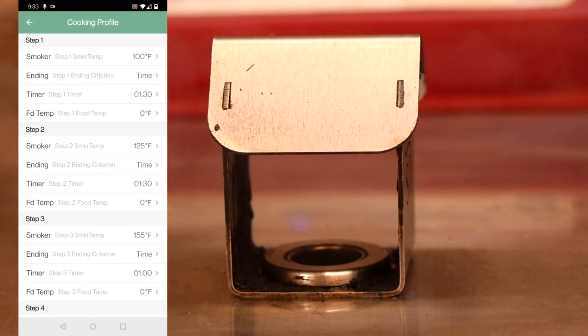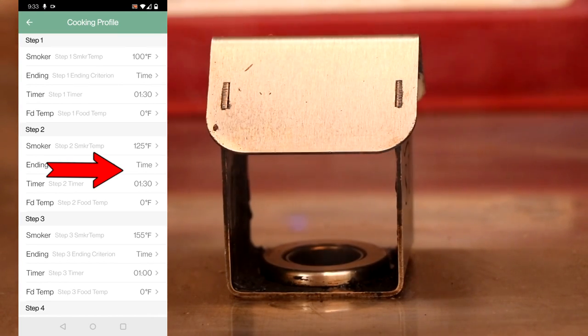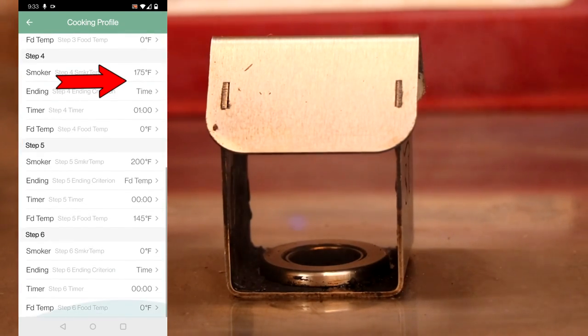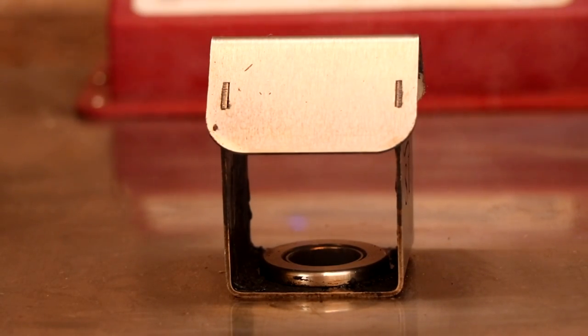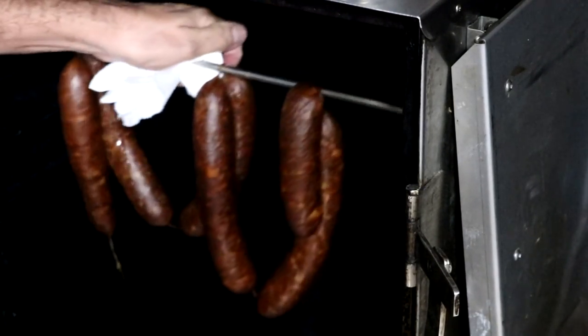Here's the smoking schedule from the app: we start at 100°F for an hour and a half with the door open to dry the sausages. It automatically bumps up to 125°F for another hour and a half — that's when we apply smoke. Then it bumps up to 155°F for one hour, then 175°F for another hour, then finishes at 200°F until we reach an internal temperature of 145°F. This schedule retains a lot of juiciness, gives a nice snappy bite, and loads of beautiful smoky flavor.